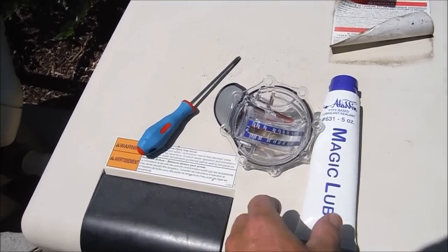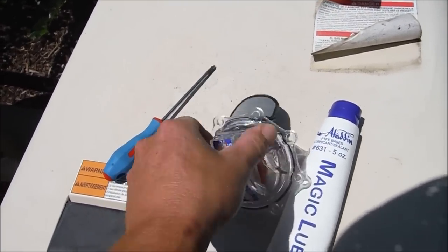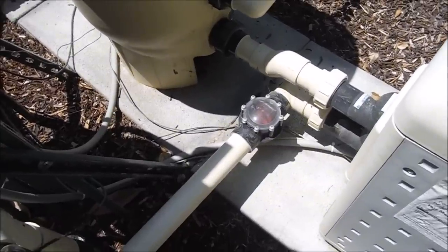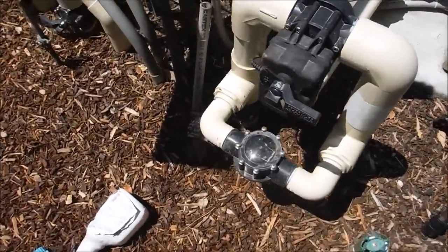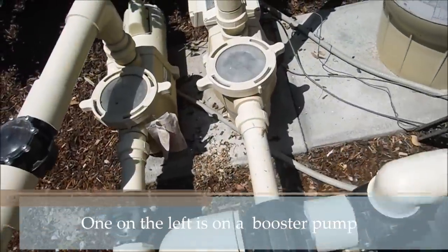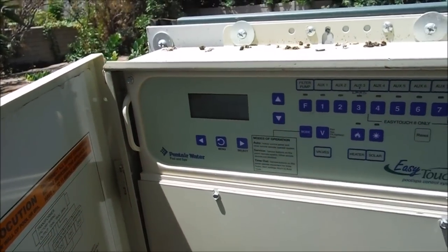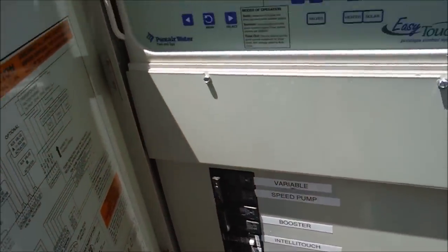Installing the retrofit FlowViz is really easy. You need the magic loop for the o-ring and a screwdriver to get the old Jandy valve off and put the FlowViz in. This particular pool has a Jandy check valve, one on the spa bypass, and nothing in front of the pump, so I'm going to install it over there by the heater. Turn the system off and put it in service mode. You can also turn the breaker off at your house to make sure the power doesn't come back on.